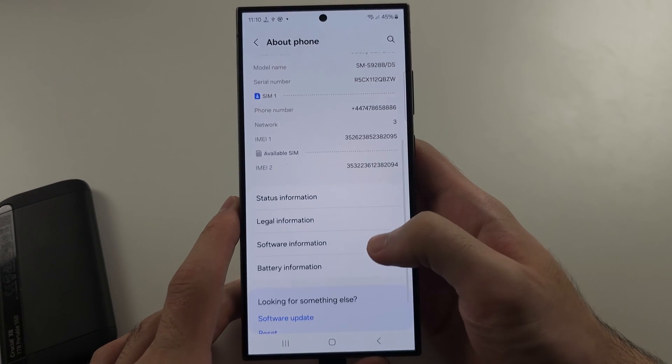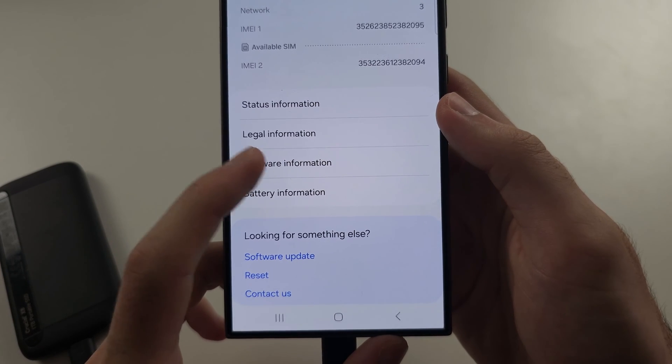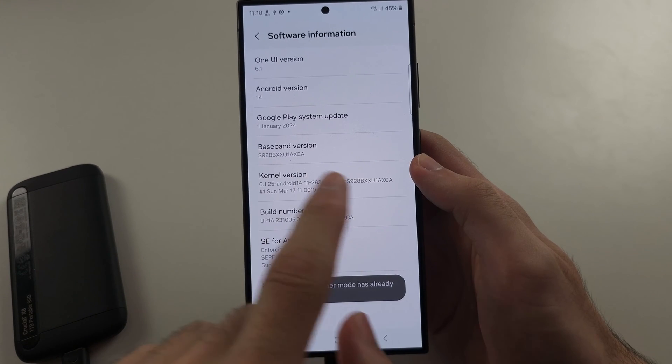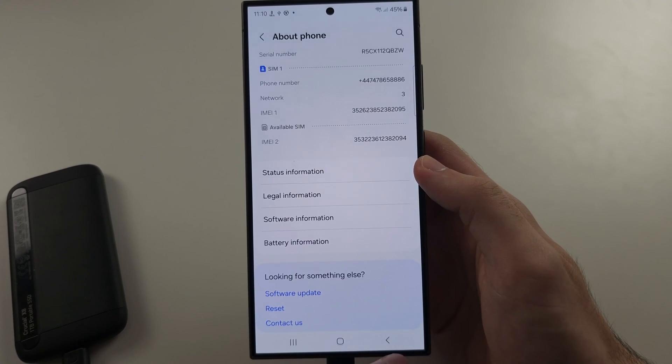Locate Software Information and find the Build Number. Tap the Build Number repeatedly until it asks for your PIN, and then Developer Options will be enabled.